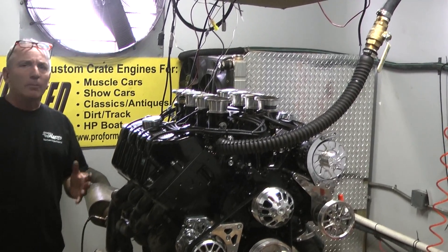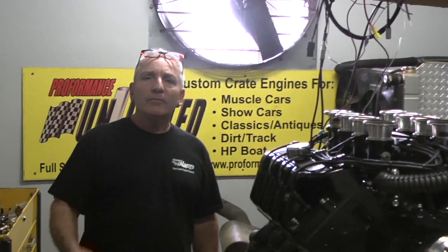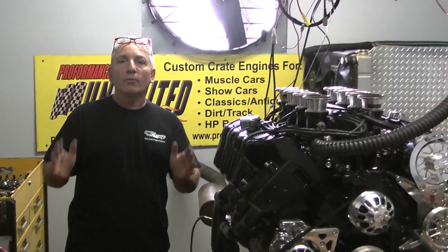Here at Performance, we build a lot. And we build whatever you guys want us to build. This happens to be a Boss 9 Kazi 429 built by Doug Performance Unlimited.